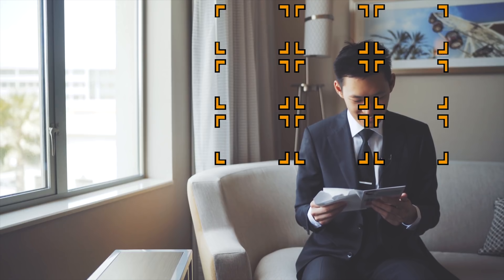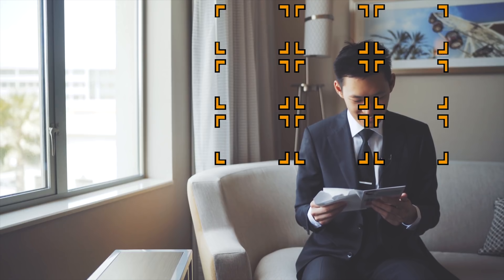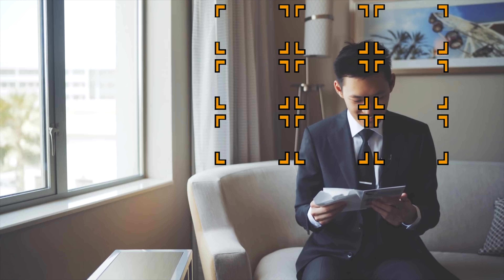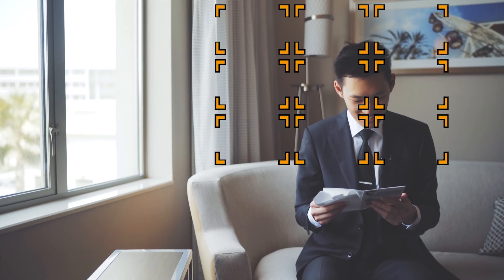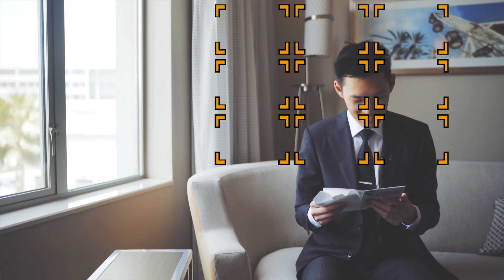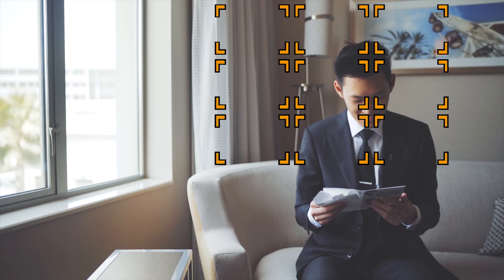Honestly, F1.8 or even F2 is good enough for me. The Zeiss 55, the Batis 18 and 25 have been our three favorite gimbal lenses for wedding films, just because they work so well with a light gimbal like the Crane Plus, and the video autofocus is incredibly reliable.